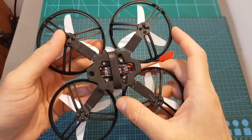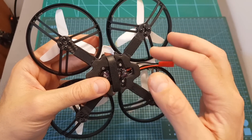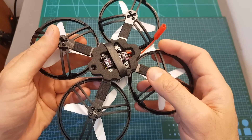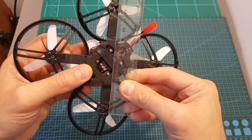As for the design of the frame, the ET125 V2 is using a carbon fiber bottom plate with a thickness of 2.5 millimeters. This is a unibody bottom plate, which means that if you're going to break an arm you're going to need to replace the entire bottom plate. In addition, this is a true-X frame with a wheelbase of 125 millimeters.